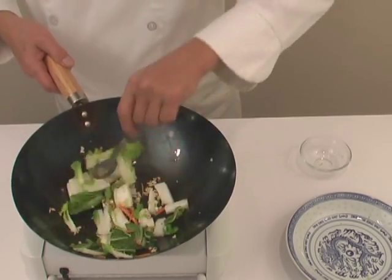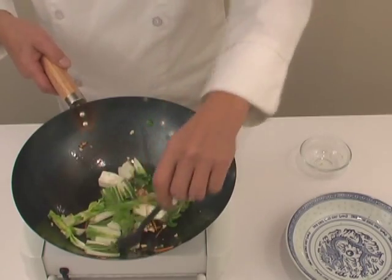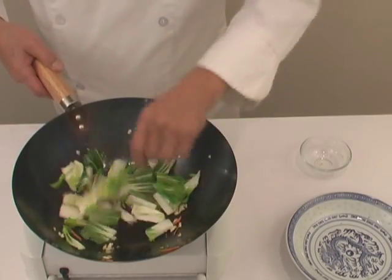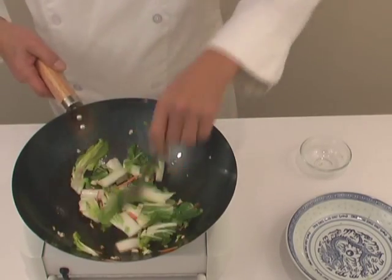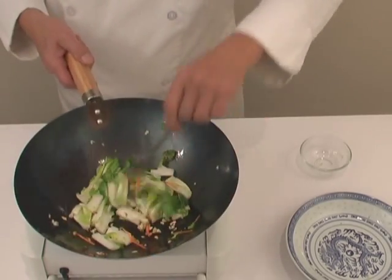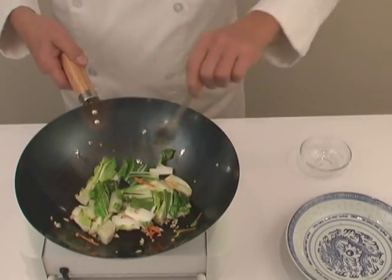Of course, you could season a little later on with some kind of a hot, chewy, or some kind of sauce — whatever you desire. But the idea is how to prepare a wok to stir fry, and here we are.